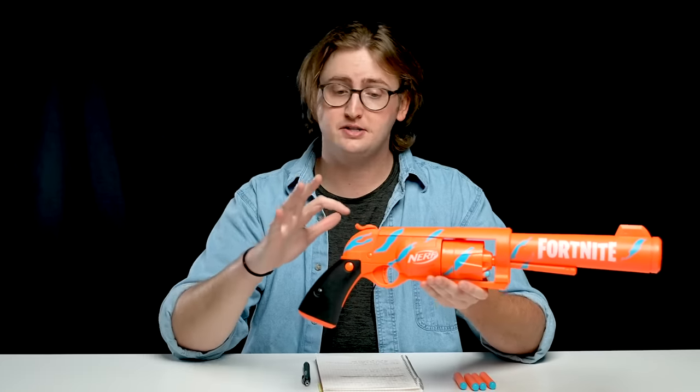Moving back, this is a hammer-action blaster, similar to the Hammershot to prime — you pull back like that. The prime action feels very comparable to the Hammershot; the strength required is also very similar. It's a relatively smooth prime, and I think a small hand or a large hand is going to be able to prime this blaster with one hand pretty easily.